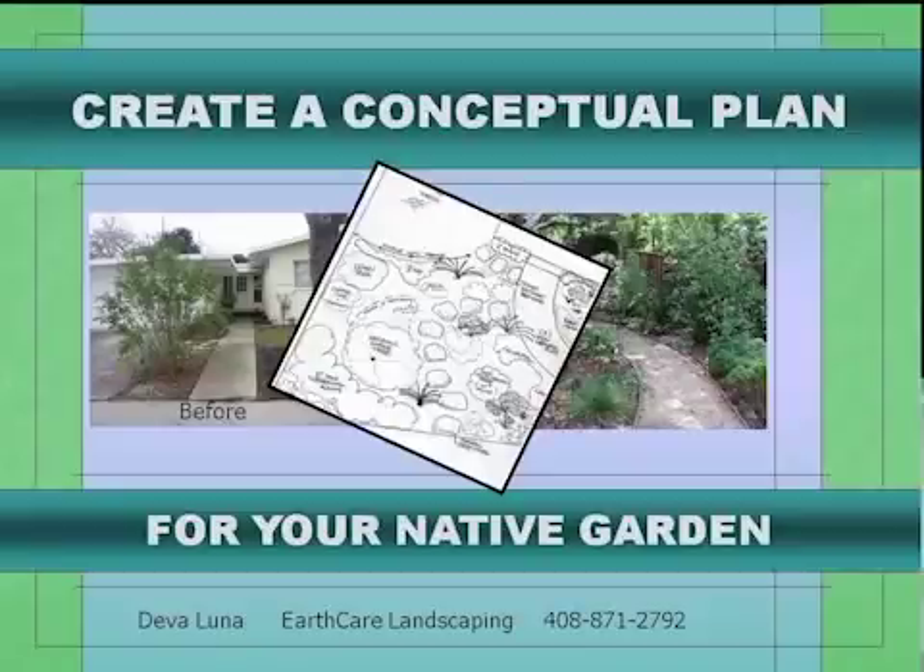Good evening. Who came here specifically because this topic is something they really want to dig into? Who actually has a yard right now that they don't know what to do with? By any chance, did you take out a lawn and now you're trying to figure out what to do with that big patch of dirt and weeds?